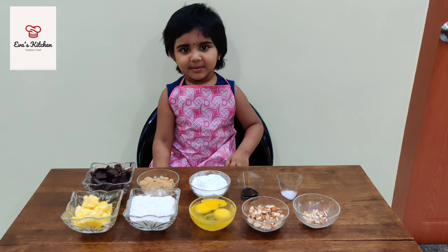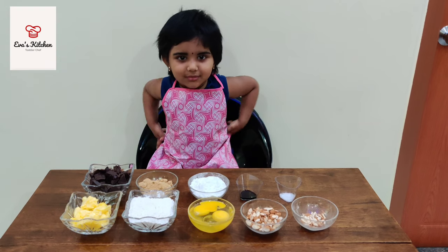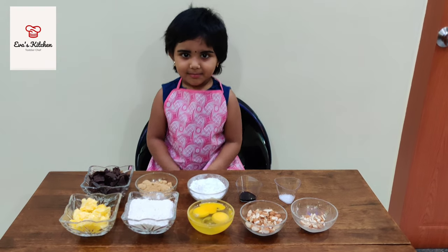Hello, my name is Eva. Welcome to Eva's Kitchen. Today I am showing you what you found.